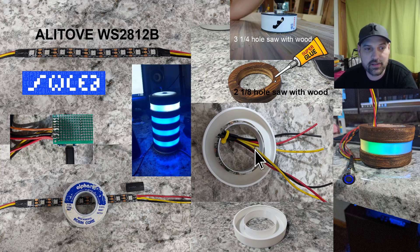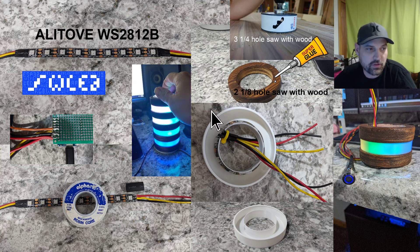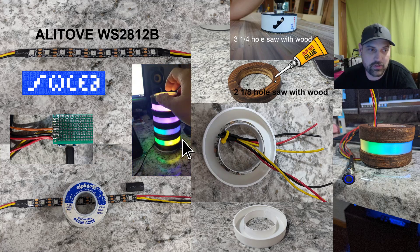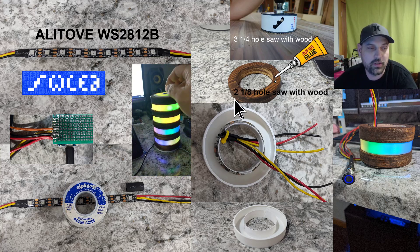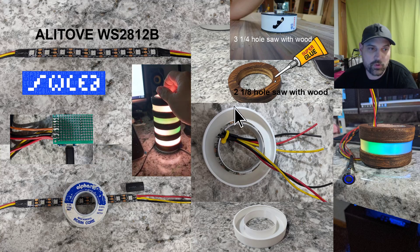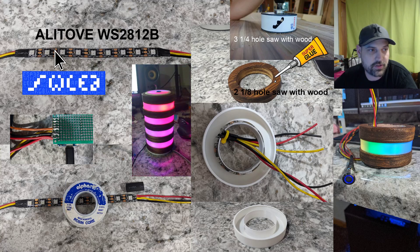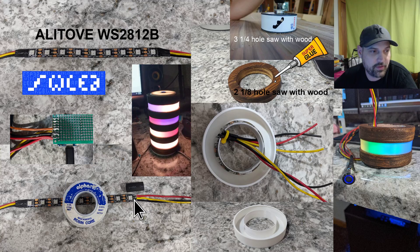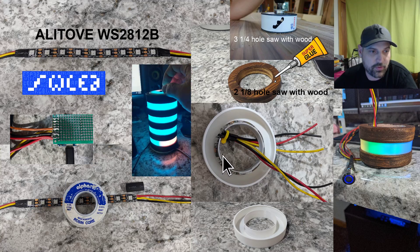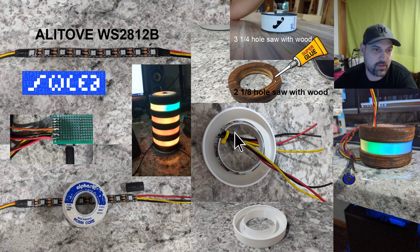What slowed me down was the soldering and gluing. Once you print the rings you can stack as many as you want — I went with four. You'll need nine LEDs on a strip; solder wires on both ends and heat shrink them on both sides, then wrap the strip around the ring and zip tie it.